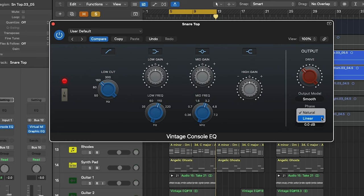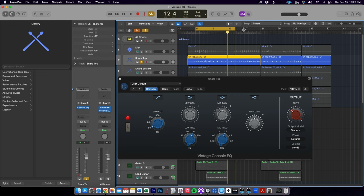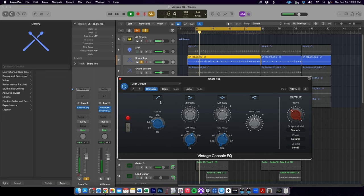In the Vintage EQ plugins, you can switch from natural phase to linear phase. In my experience, these issues mostly happen when applying low or high cut filters to one of a multi-mic or parallel chained source. These two snare mics are a really good example — I'll apply a low cut at 150 Hz to just the snare top mic. But if I play both mics together, listen to the difference in the low end of the snare sound when I switch to linear phase mode.